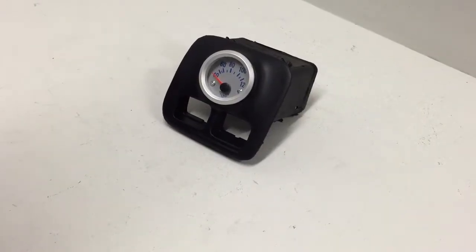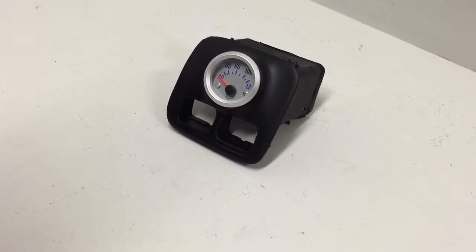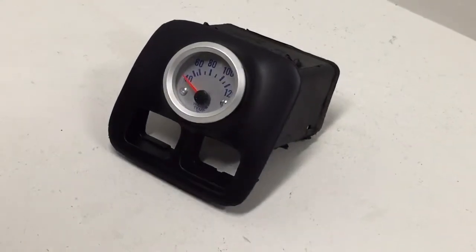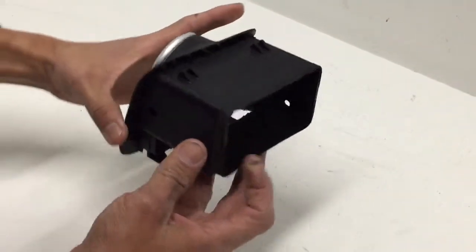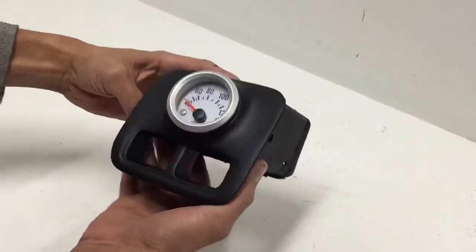Hey guys, Ortiz Custom Parts here. We have a 96 to 2000 Honda Civic driver side vent. All our gauge parts are made with OEM parts. Here you can see easy access for the gauges.